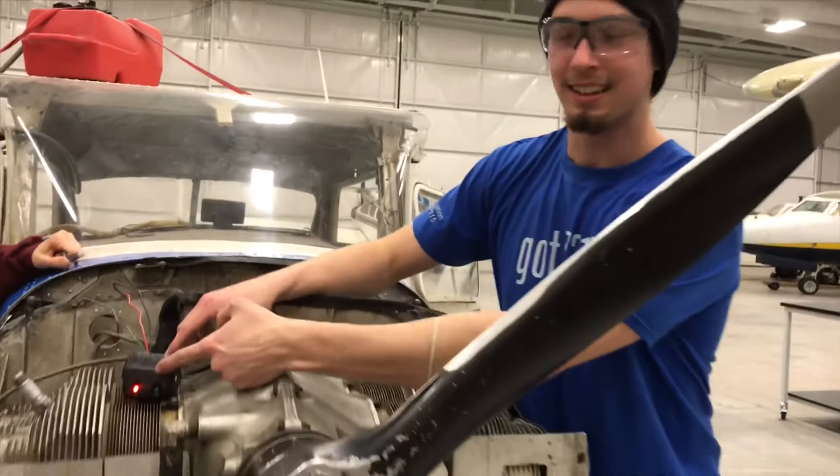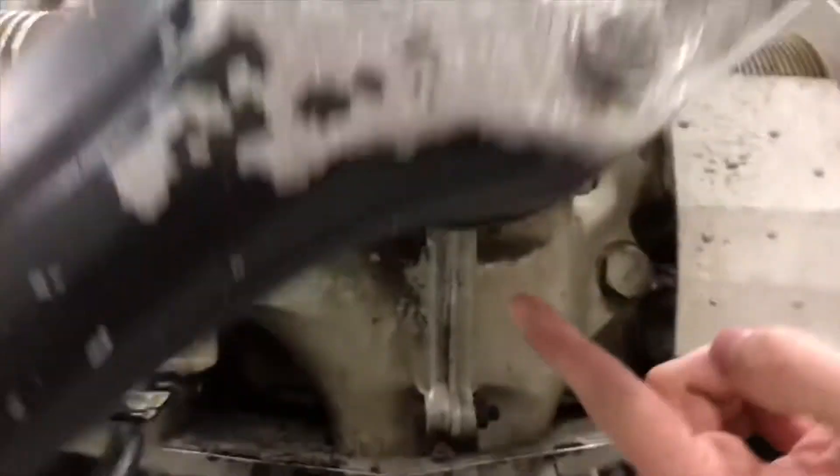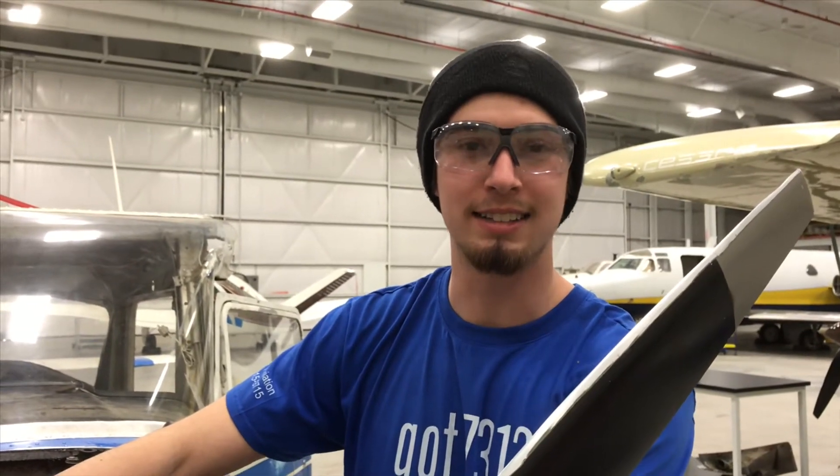As we can see, the left magneto is firing correctly as checked by our timing marks. Now we have to bump the right magneto until it lines up.